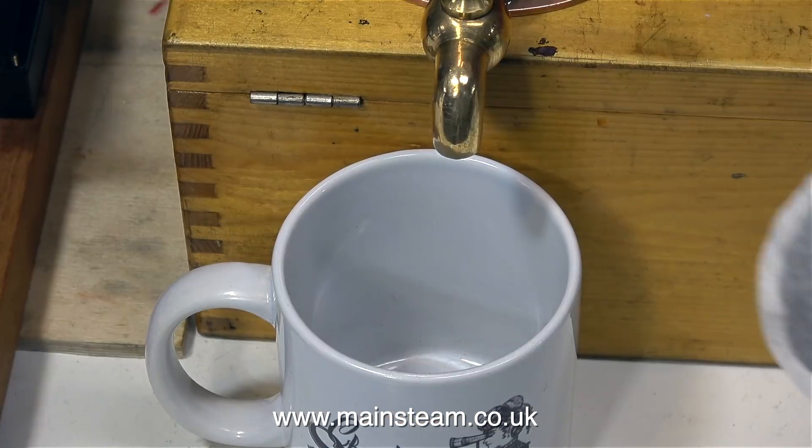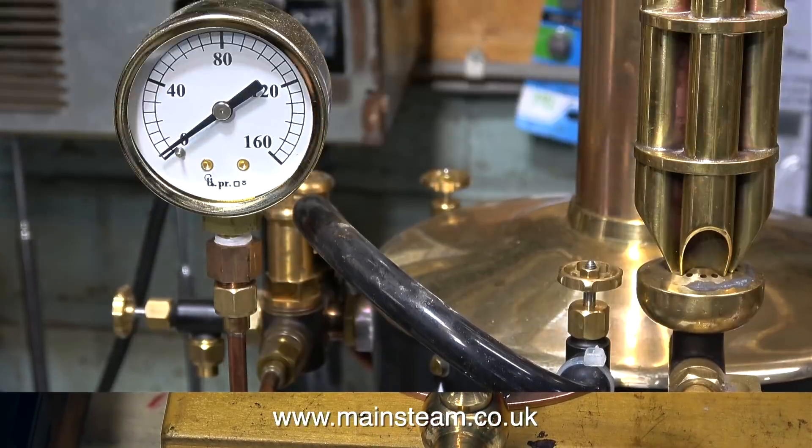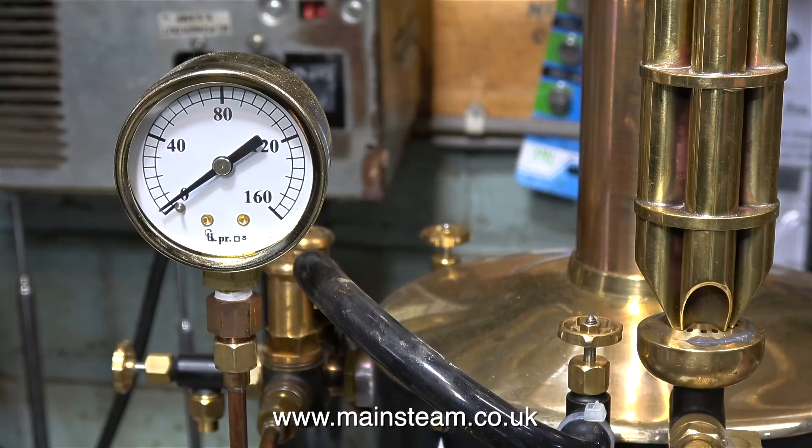We have all the necessary equipment — we have a cup, a tea bag, and some milk. But as of yet we don't have a lot of steam pressure. So how does the Windermere kettle work? Very simply, there's a steam coil inside the tank that heats the water.